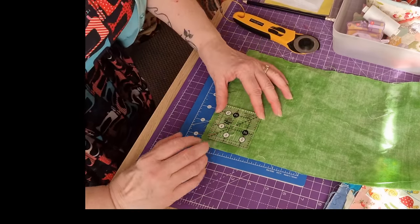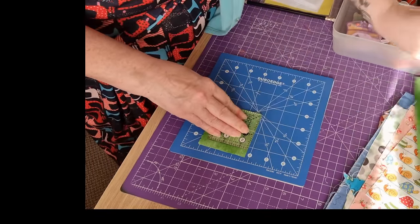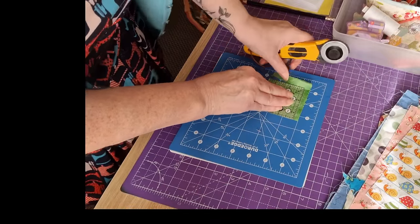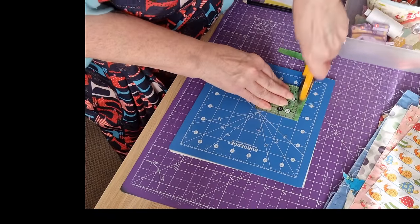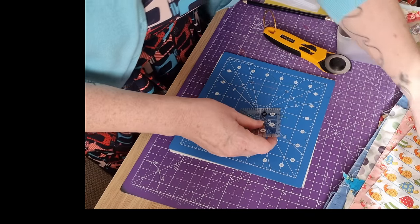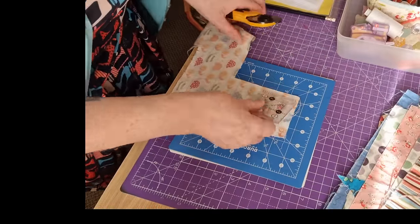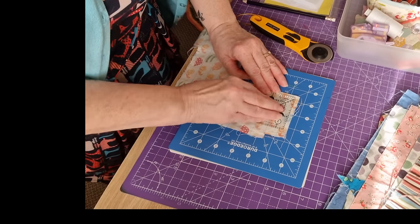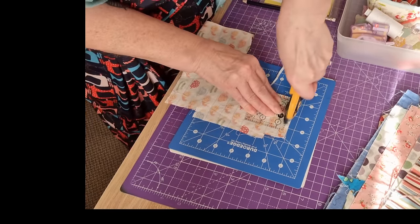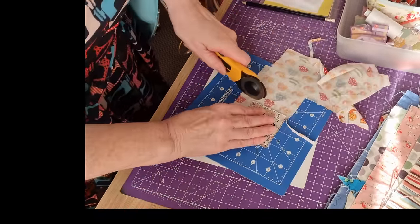Right, so let's cut out a square. Always use the rotary cutter away from yourself — this is a sharp tool, just remember that. So there's one. And little Elmo has moved off my chair, so now I can sit down and do the sewing part.